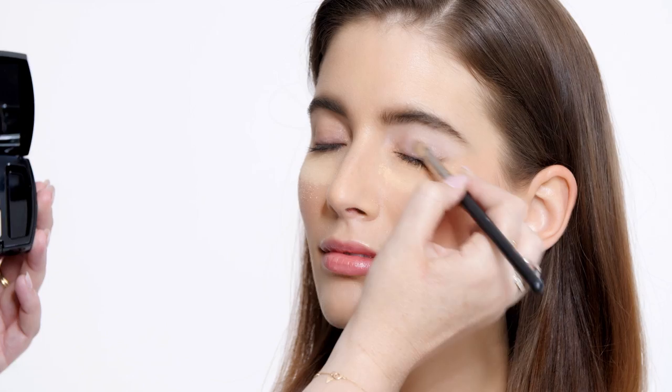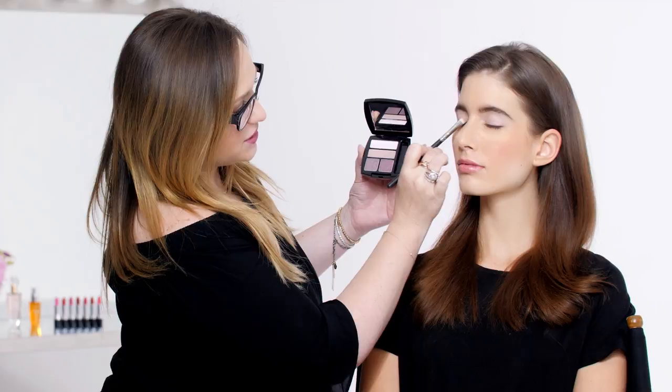Today we're going to use the Avon True Color Eyeshadow Quad in Romantic Mauves. I'm going to start with the number one shade and take this kind of iridescent-y purple color and apply it all over the lid. With this lighter shade, I'm going all the way up to the brow — a little wash of color to kind of act as my base for the smokey eye.